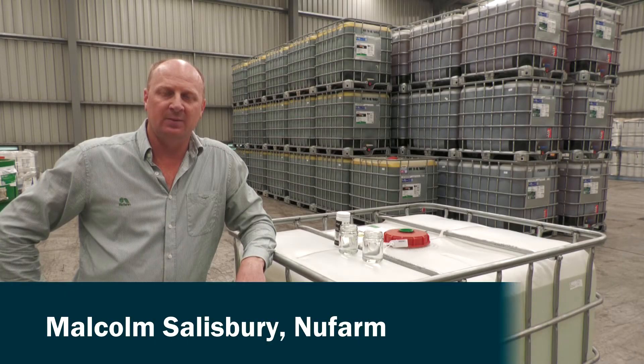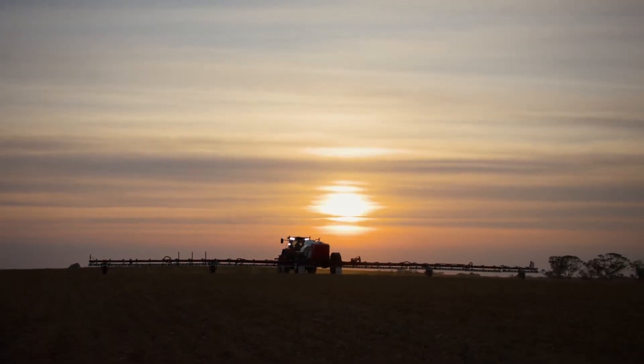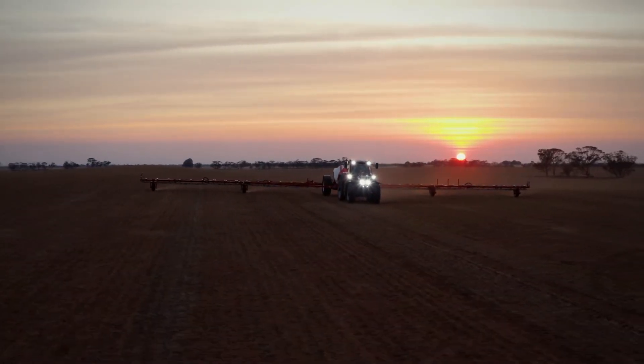We're here today to talk about water quality and in particular how this impacts on our spray jobs out in the field. We need to measure our water quality so we know how to manage it. Once we know what we have, we can ameliorate the problem, try and make the water quality suitable for spraying and maximise our efficacy in the job.